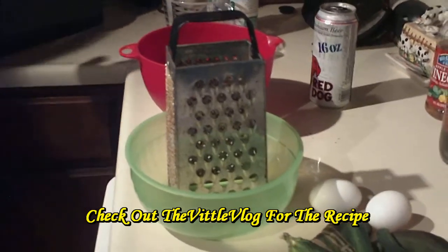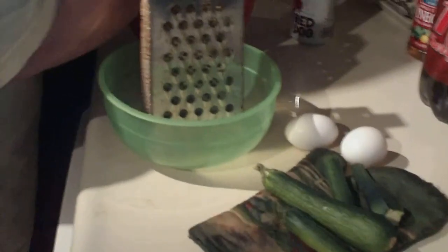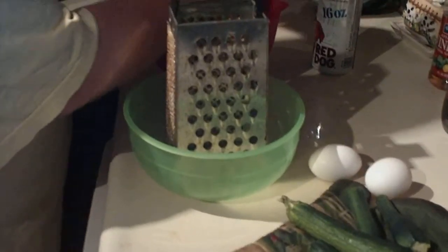My wife said she liked the Vittle vlogs. The zucchini fritters recipe is so good she's going to make it right now. So I'm going to make this video real quick and post this video response.